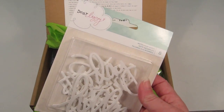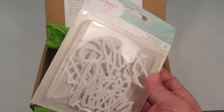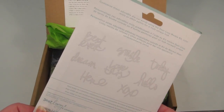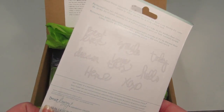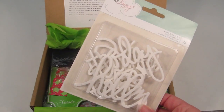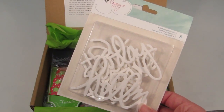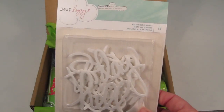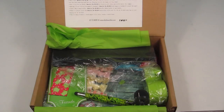The first item is Dear Lizzy Watercolor Words and there are eight of them. On the back it tells you what's included: best ever, smile, today, dream, love this, hello, here, and hugs and kisses. You can put these on a push pin board at your desk or at the edge of your monitor. You can even scrapbook with these if you scrapbook — obviously that wouldn't be an office use, but they're neat.